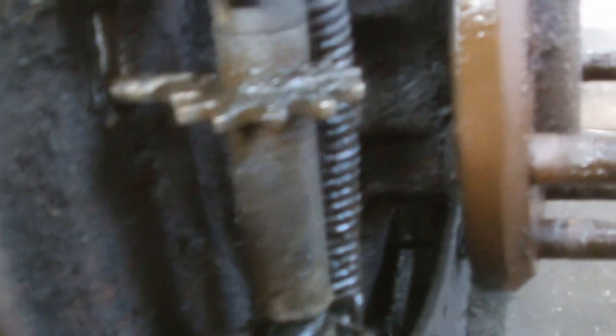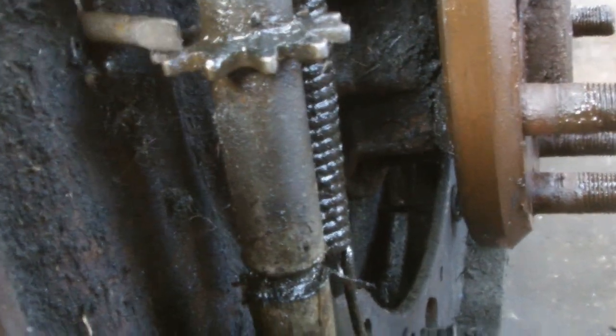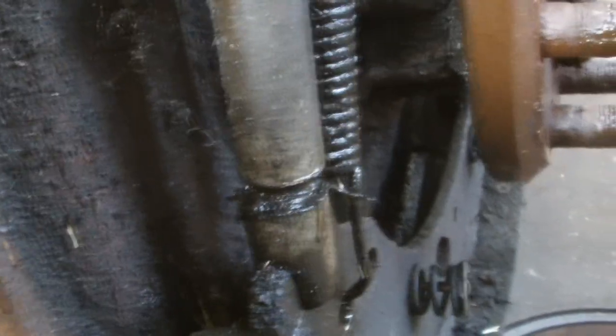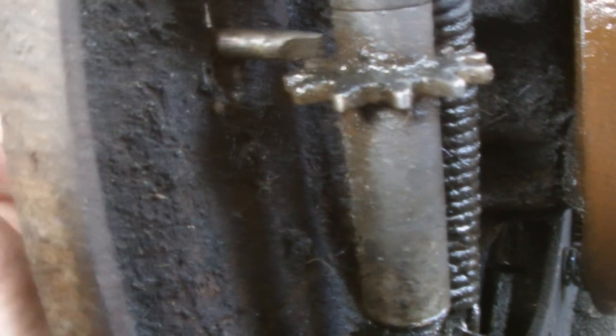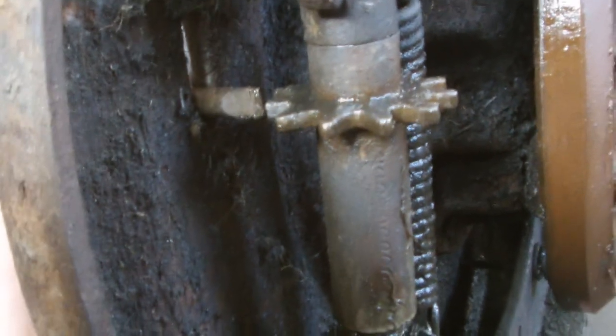We've got a little screwdriver in the back pit here, and you have to put it forward like so and let the shoe off. When you tighten it you go the other way — this way. So let it off and get it forward. Once the shoe is off, the hub will come off.